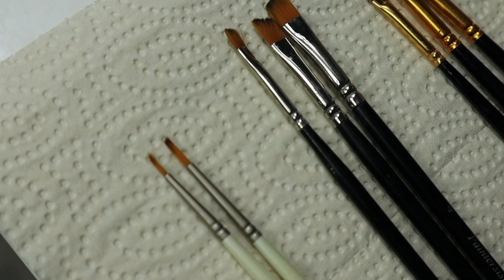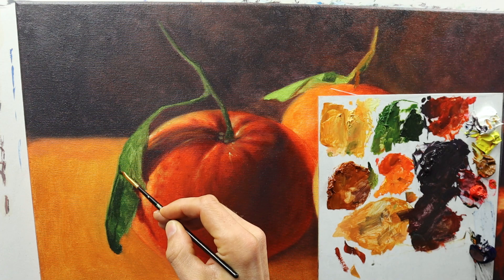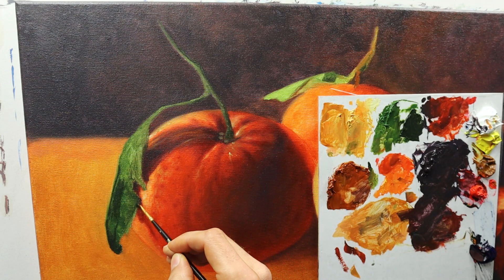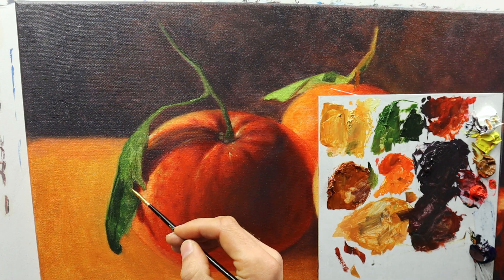I'm applying the color in some areas — this reddish color — very thin. It's a second set of brushes that I'm gonna use for the final layer. I had to let this painting sit for, I think, ten days or so, to make sure it's really completely bone dry.